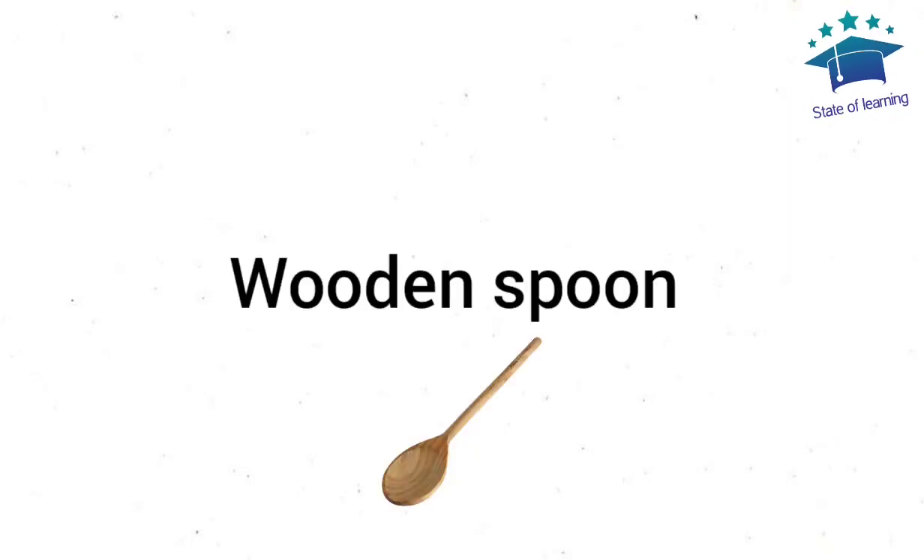Whisk. Wooden Spoon. We'll be right back.